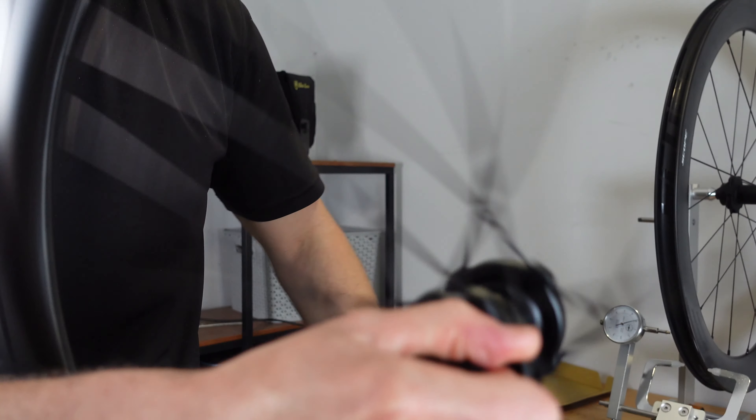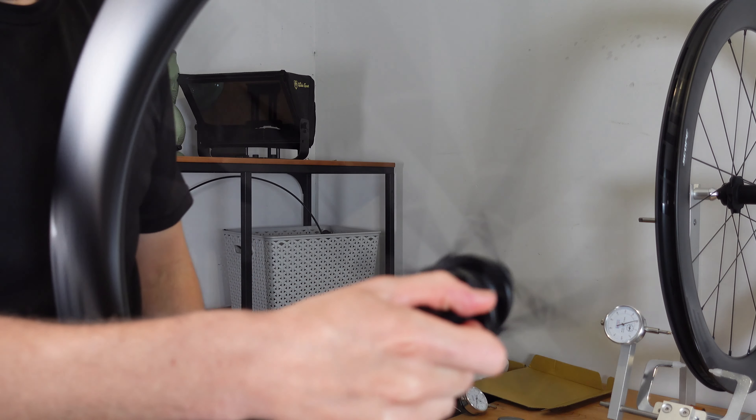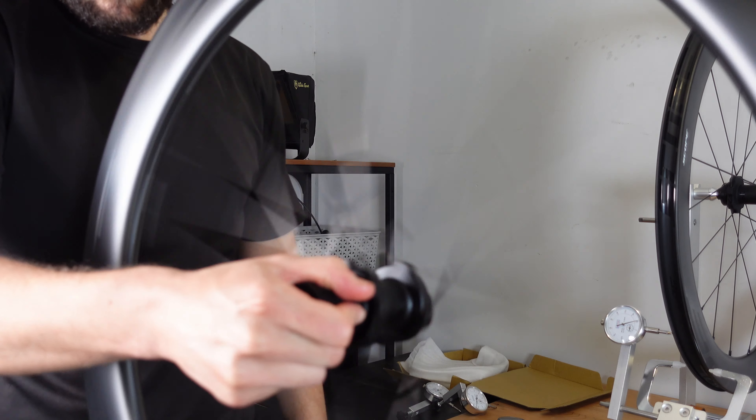I have reviewed many wheelsets recently but none have had a wider internal width than these Scope wheels at 23 millimeters. Not only am I intrigued to look over these wheels in general, I'm intrigued to see how the tire profile of these 28 millimeter GP 5000 tires compares to the same tire on a narrower internal rim width.